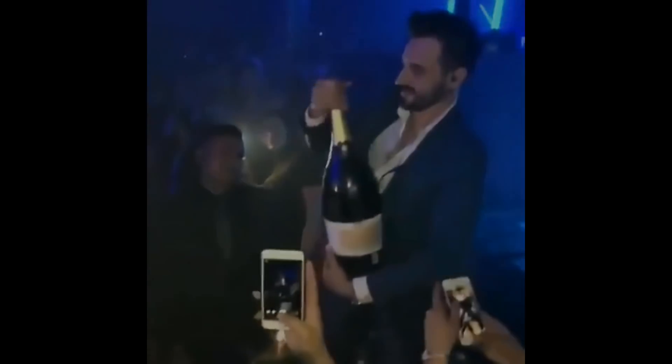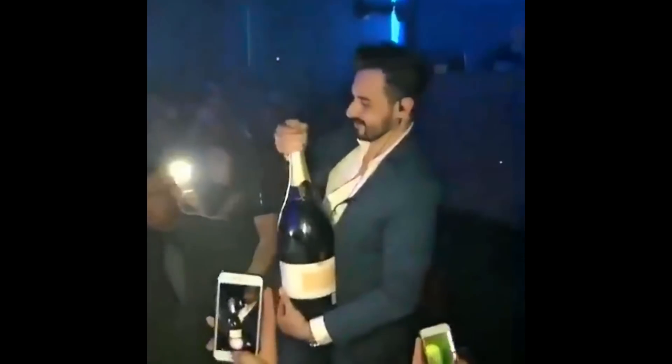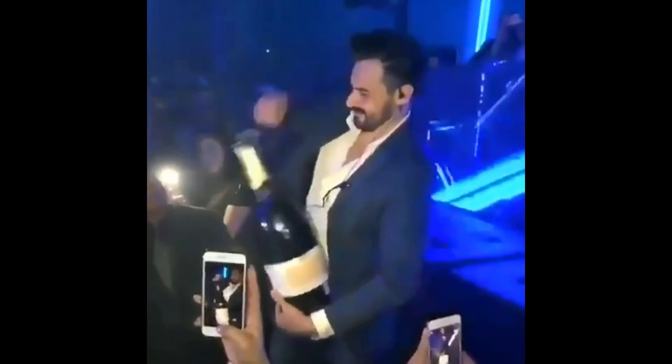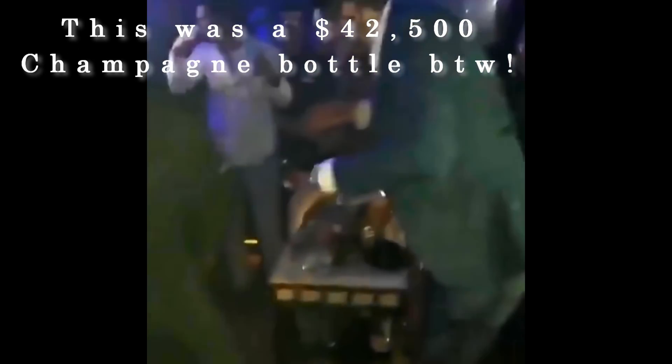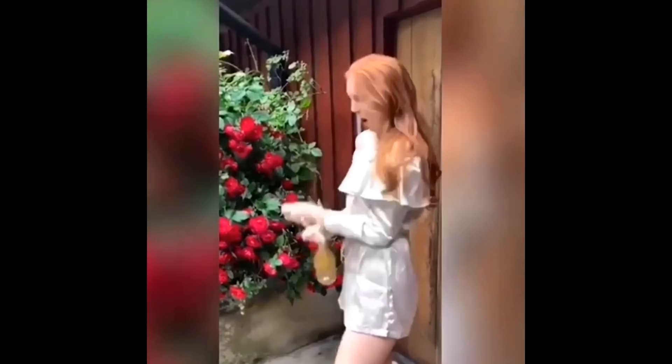Finally, you want to hold the bottle tight while pulling the cork out — really tight. Ask a friend to help if needed, otherwise… Yes, hold the bottle properly please, even if you're opening a normal sized bottle that doesn't cost $42,000.